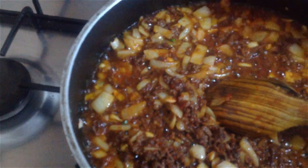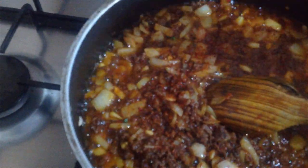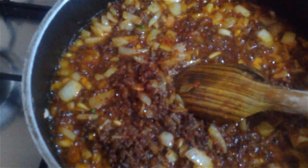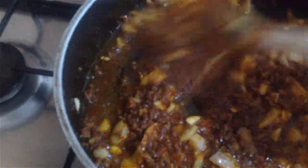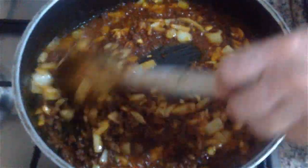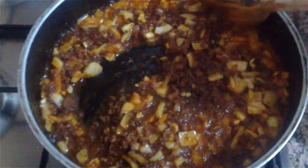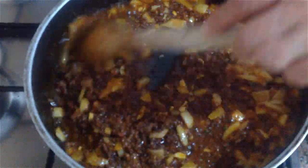Arkadaşlar damak tadımıza göre pul biber ekliyorum. Biraz da karabiber ekliyorum. Baharatı siz arzunuza göre çoğaltabilirsiniz, kekik ya da kimyon. Ama ben çok fazla karıştırmak istemedim.